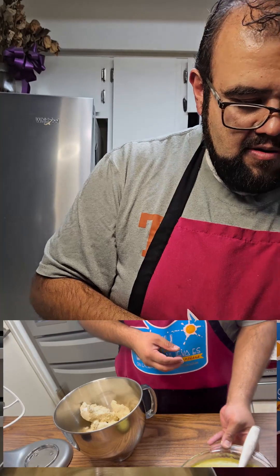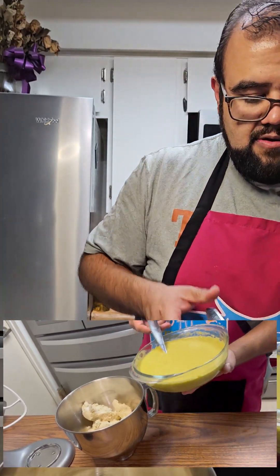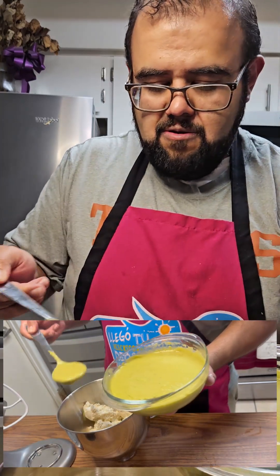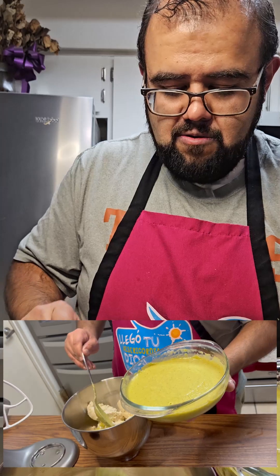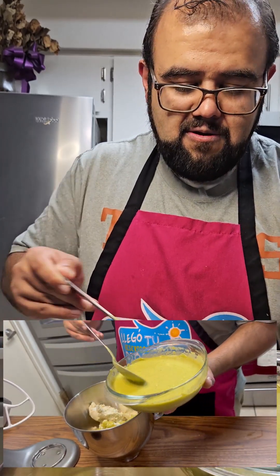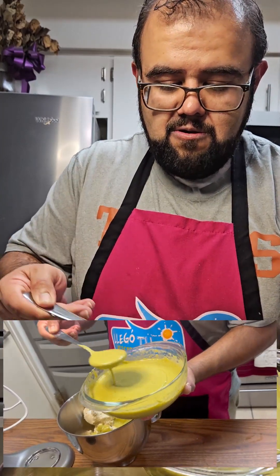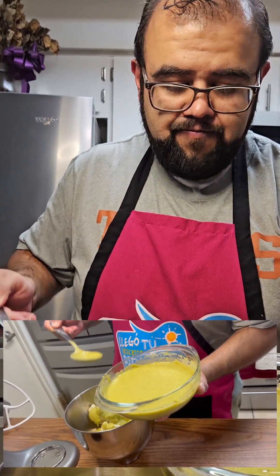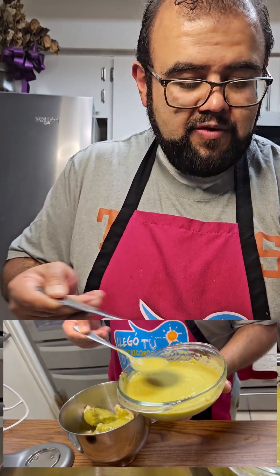Next we're gonna be adding our green chili mole to our masa — about half a cup of it. This will give it a depth of flavor: you're not just gonna have the green chili flavor in the stuffing, but throughout the entirety of your tamale. This is definitely the way to go, and this is why we get that extra unprepared masa. We're gonna mix this all together.